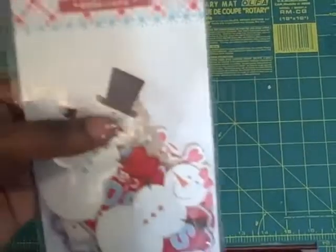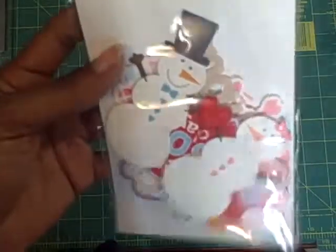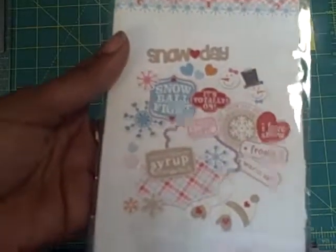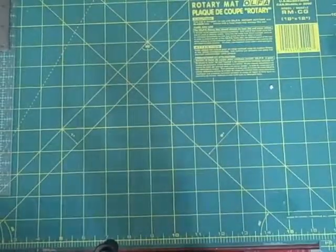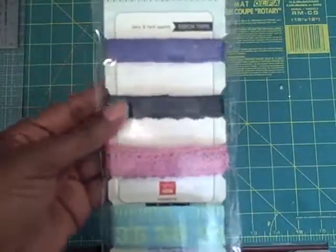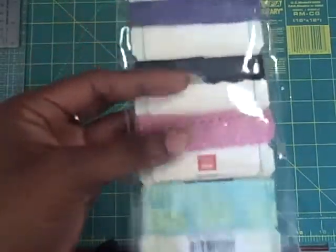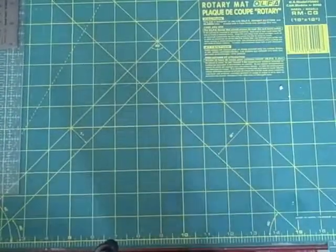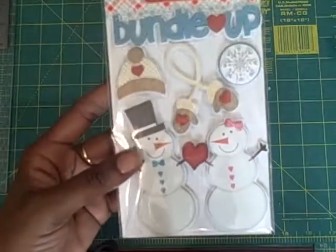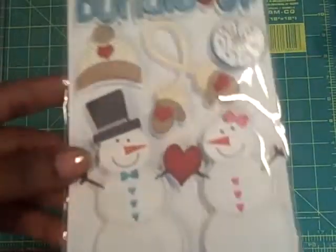Okay, this is the Ephemeral Snow Day Collection. They have 58 pieces and this is what's in it. Vintage Vogue ribbon trim — there's a yard of each ribbon. And dimensional stickers in the Snow Day Collection. How cute is that?